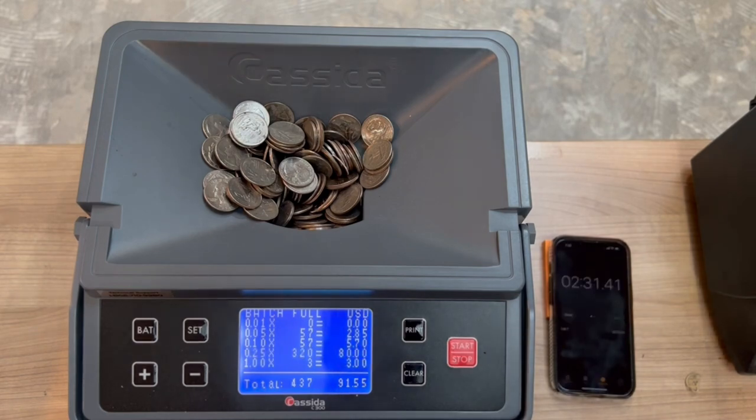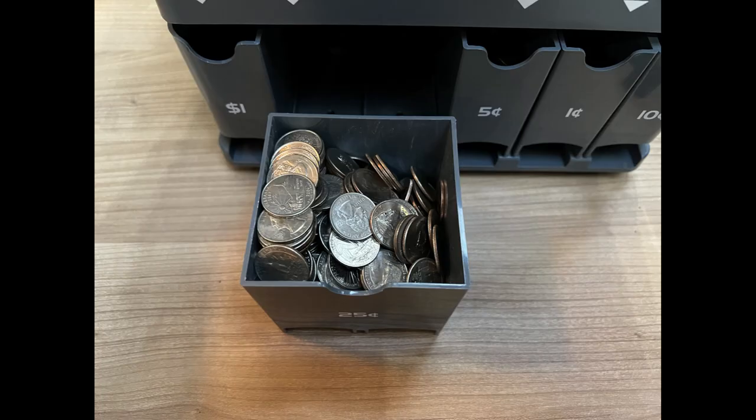Tip number one: the bin size from the factory is 350 quarters, but that's too much. The quarters will spill out and over into the dollars bin. So drop that down to 320, no more than that.